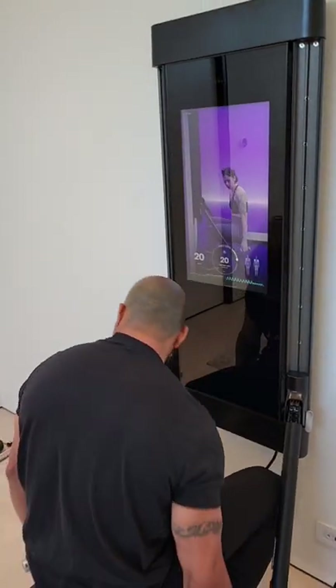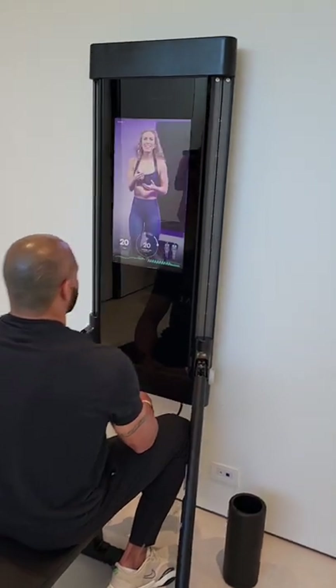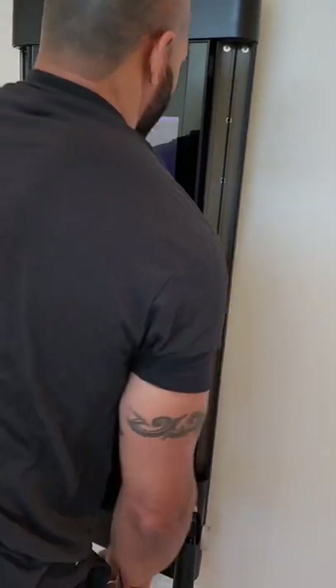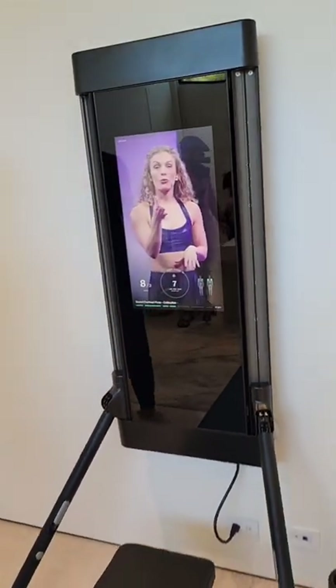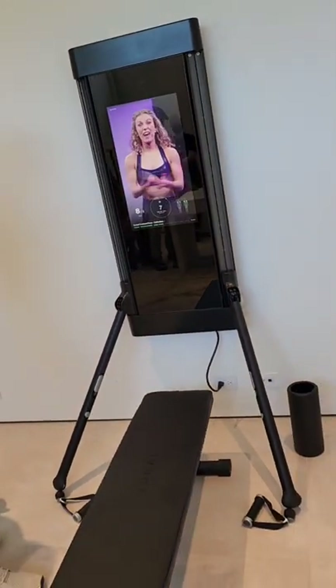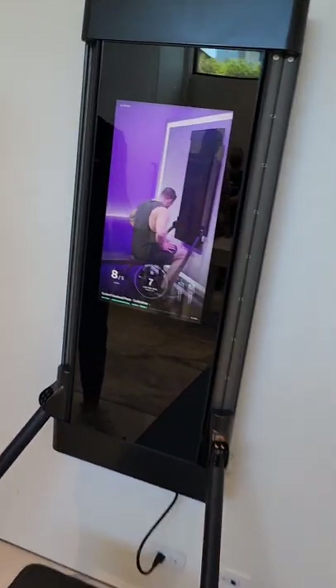The other neat part is that it can adjust on the fly — it's kind of like a trainer that knows how you're working out and can adjust the weight and intensity based on how you're performing. So that's Tonal. It's $3,000, you attach it to your wall, and it's a high-tech way to work out.